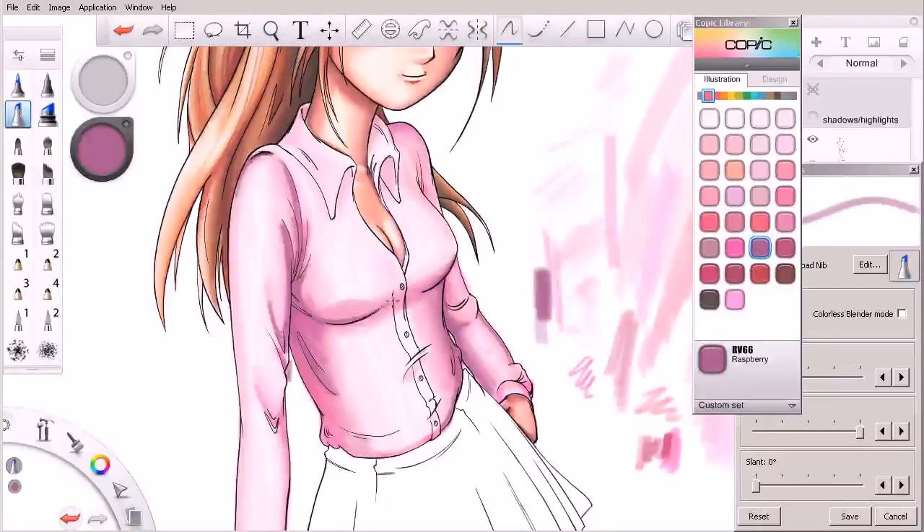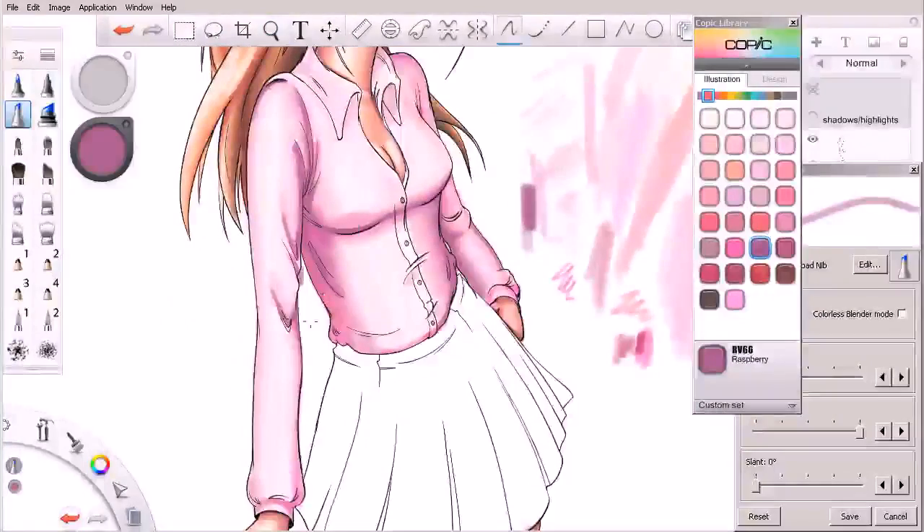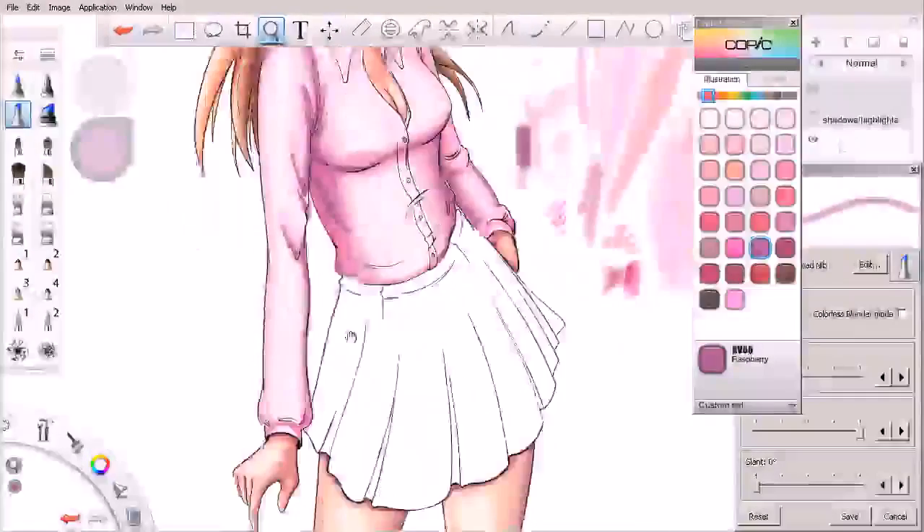I'm extending those values again under her chest here and just building up the values slowly. This is a very dark value I'm coming in with, so I'm being kind of sparse with it — only really dropping it in the areas where I know I want it to be fairly thick.